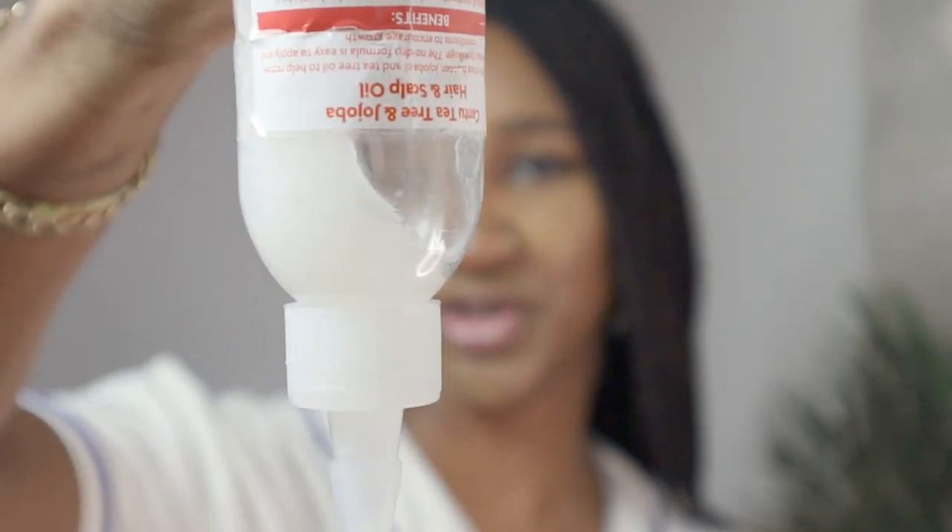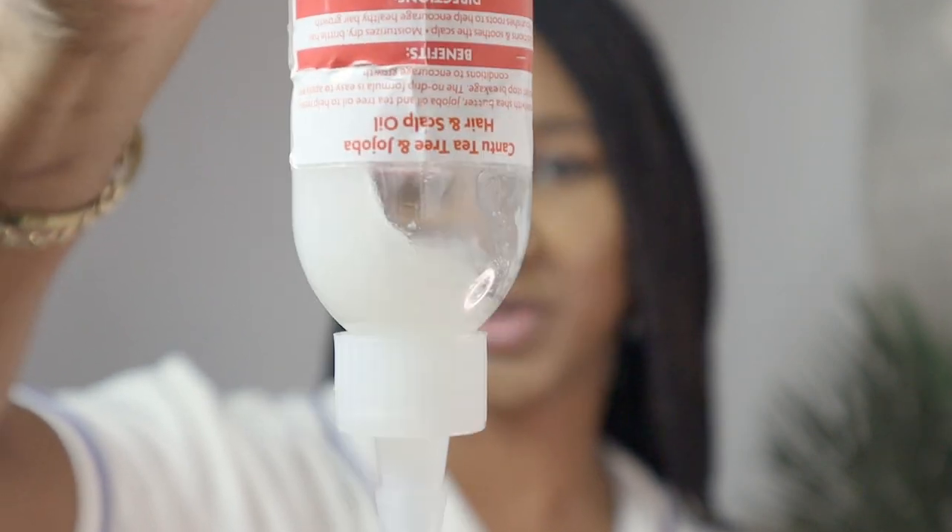They're right about the no-drip formula because sometimes I can't even get it to come out. I've warmed it up in my hands. As you can see, I've just squeezed it to the nozzle. But in colder temperatures you'd have to kind of scoop it out.